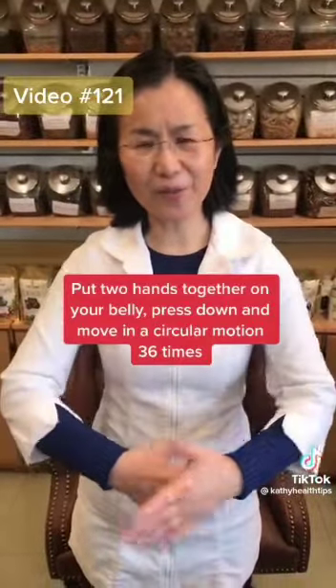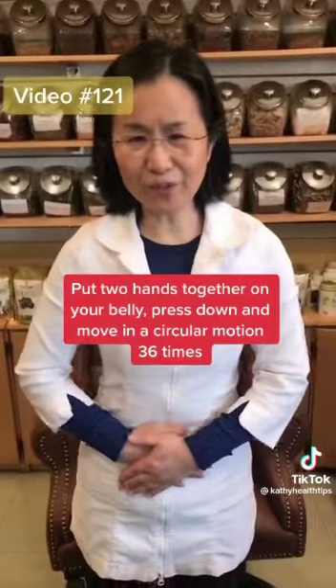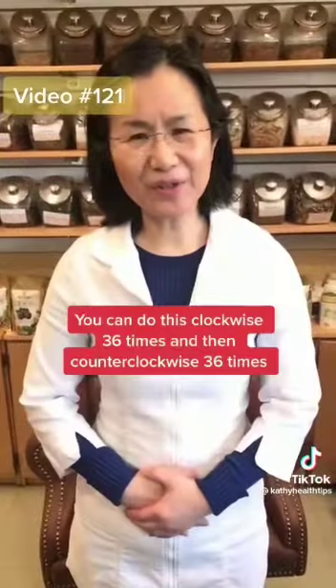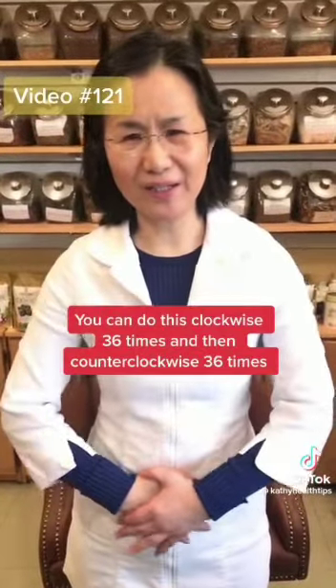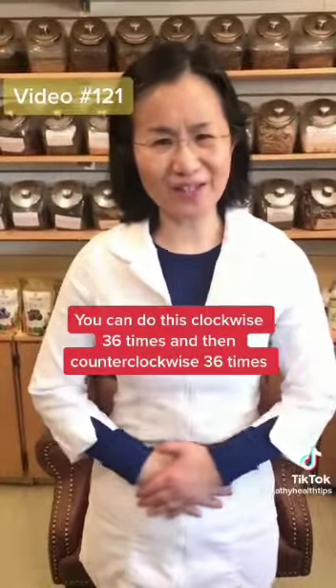Another tip: put your two hands on your belly button. Move in a circular motion, pressing down like this 36 times. Let me show you the clockwise direction: right, up, left, down — that is the clockwise direction. Do 36 times.